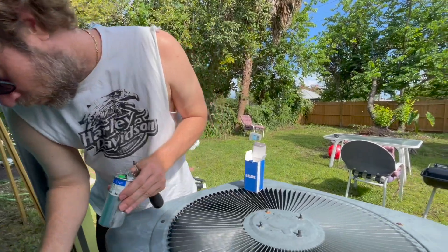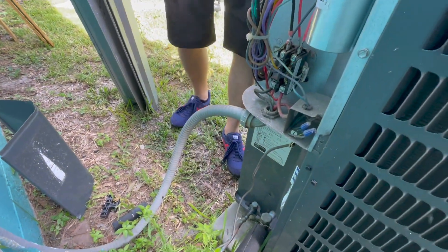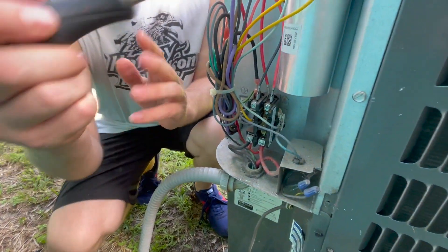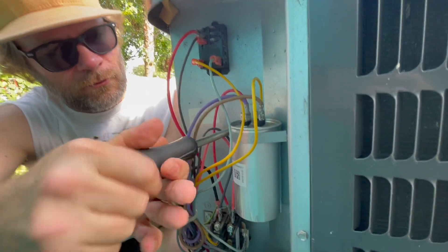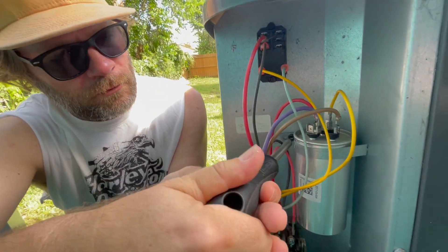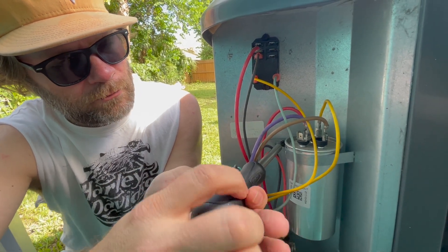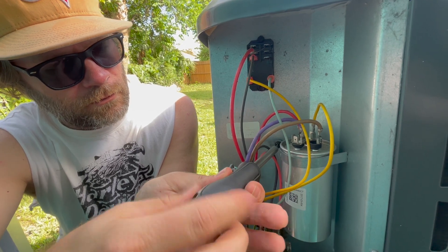This is what I got. It's a little bit smaller than the old one, but it says it matched, so we're going to try it. This is the screw that holds the strap that holds the capacitor in on this side. I'm going to take that out.